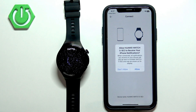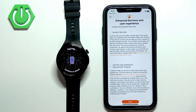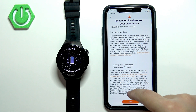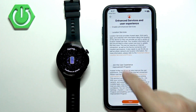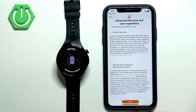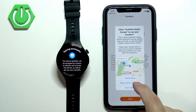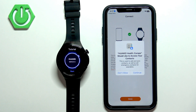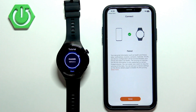Allow the required permission for notifications — this is useful if you want to receive iPhone notifications on your watch. Then scroll down, check the boxes, and tap Next. You can also enable location services and join the user experience program if you want to. Next, allow or deny the location permission. Then there's access to contacts, which is useful if you want to start calls from your watch. There's also calendar access, which is useful for seeing event notifications from your calendar. Once you've made your choices, tap Done.